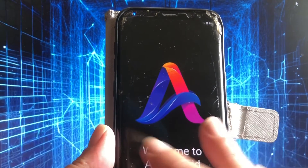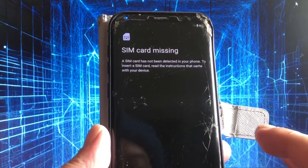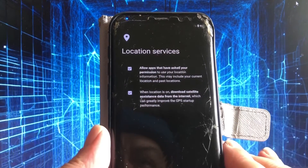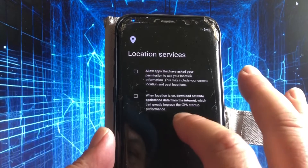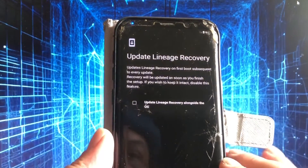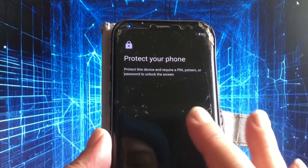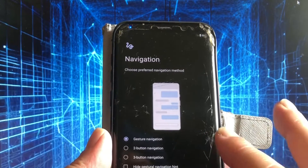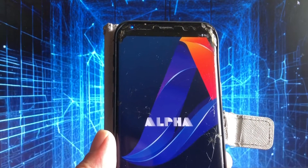I can see the LineageOS style in here — the home style. Locations? No. That is nice — I hope the GPS works. 'Update LineageOS recovery alongside' — don't do that, otherwise your TWRP will be gone. Skip, skip, skip. And here we have what I think is GApps-ification. Start — nice wallpaper.